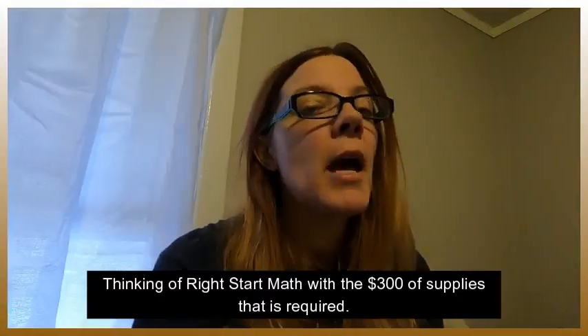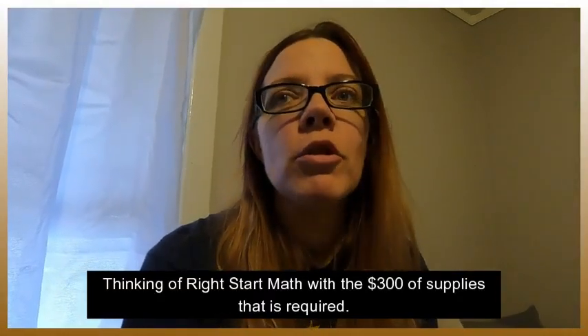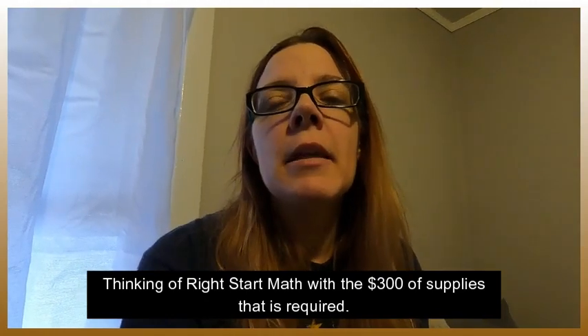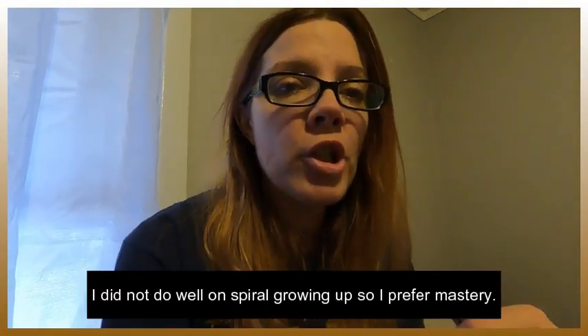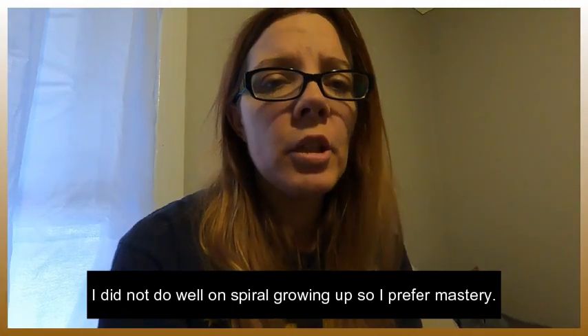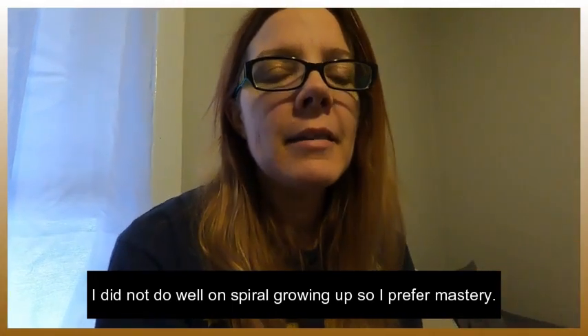Both programs cost about the same — around fifty dollars each for the year. Math With Confidence is spiral mastery. Math Mammoth is mastery-based, which means you stay on addition until you've nailed it, then move on to subtraction. But you can always go back and do a refresher on addition, so in that sense it can become spiral as well. Both are brilliant programs.